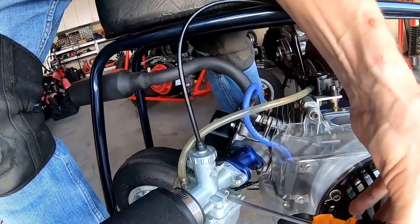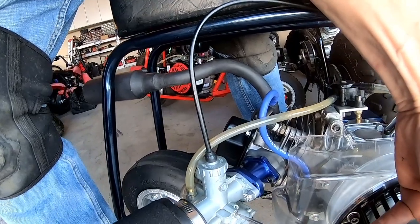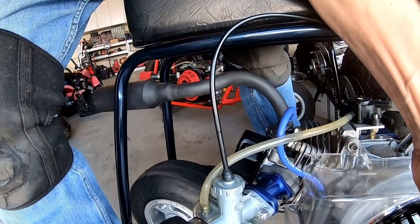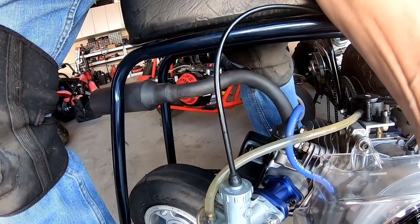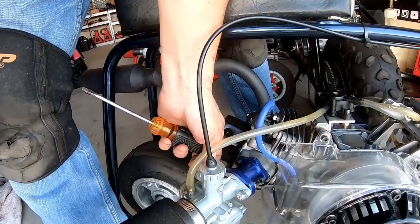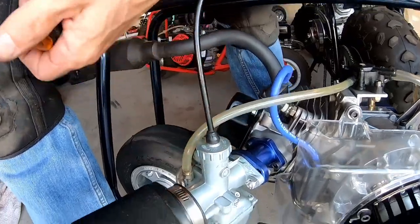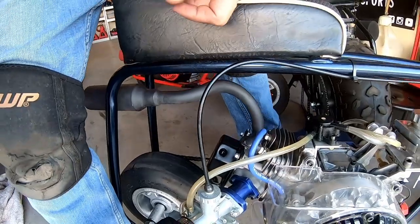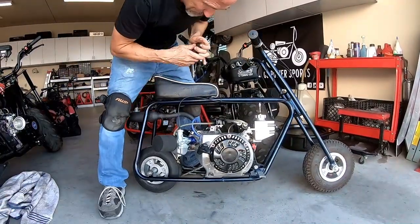Now you can see it's totally adjustable — it goes up with the slide and goes back down when you back it off. The choke works — it just killed it when I choked it. When I adjust the slide it goes up and down like it's supposed to, so everything's sealed up nice. Let me fire it up again — I just choked it.